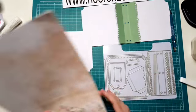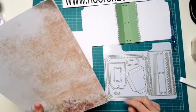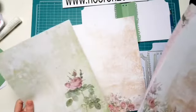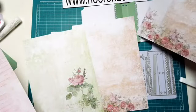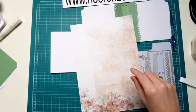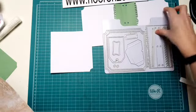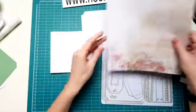Handig is dat inderdaad, zo'n kleurenwaaier. Dan kan je gewoon echt heel goed zien. Als je een mooi papiertje hebt en vind je het lastig om vanaf het beeldscherm je kleur te bepalen, dan is het echt wel super handig om zo'n waaier te hebben. Welke gaan we nemen? Zullen we deze doen? Er zit gelijk ook wel weer een mooi randje in. Ja, het is echt een mooie kit hè. Ik ben er echt wel heel enthousiast over. Mede ook wat ik al zei, ik kan er én boekjes mee maken en natuurlijk ook kaarten.